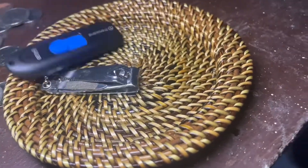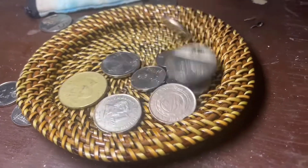A hand-woven rattan tray is used to hold small things like coins and other clattery things on a desk. It is also used to hold a cup and for serving.